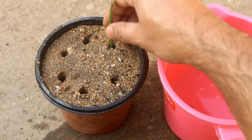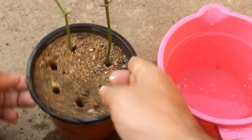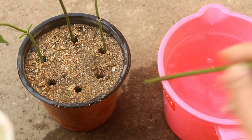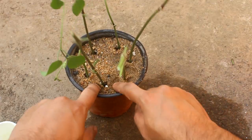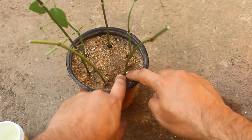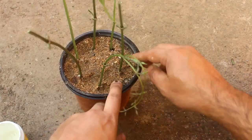Insert at least one to one-and-a-half inches inside the soil, and just make sure that the node is inside the soil.